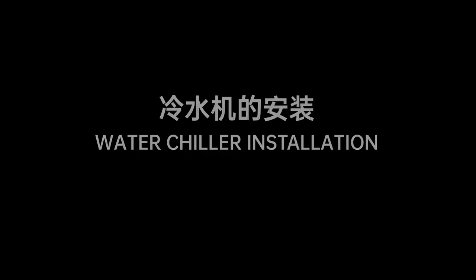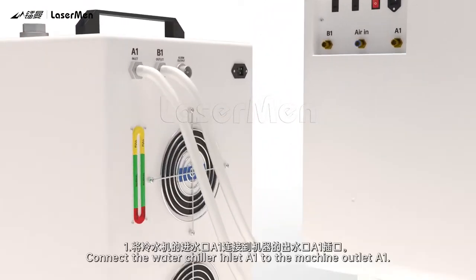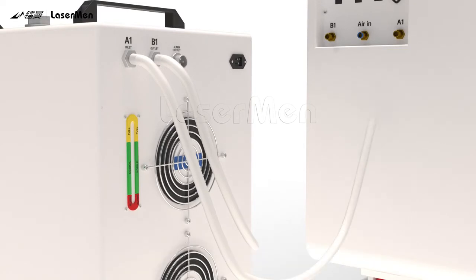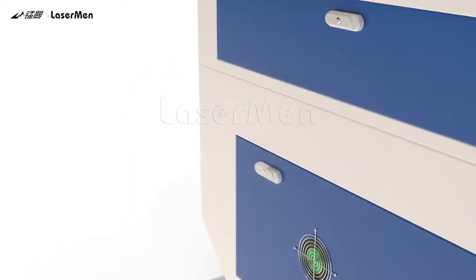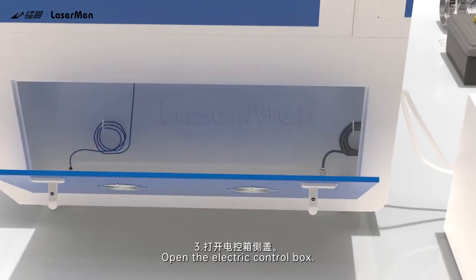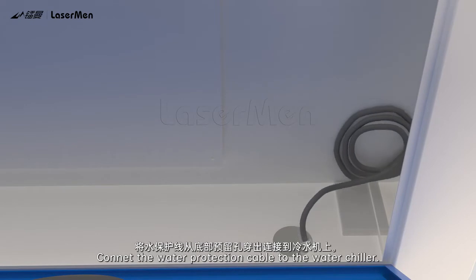Water chiller installation. Step 1: Connect the water chiller inlet A1 to the machine outlet A1. Step 2: Connect the water chiller outlet B1 to the machine inlet B1. Step 3: Open the electric control box. Step 4: Cut the ties and get the water protection cable. Connect the water protection cable to the water chiller.